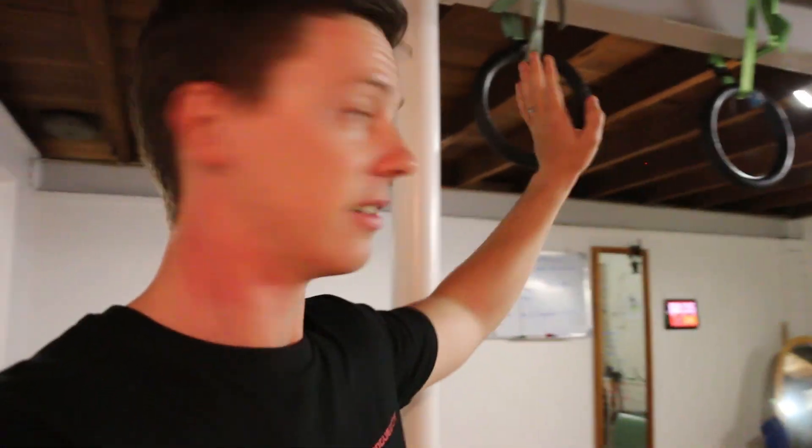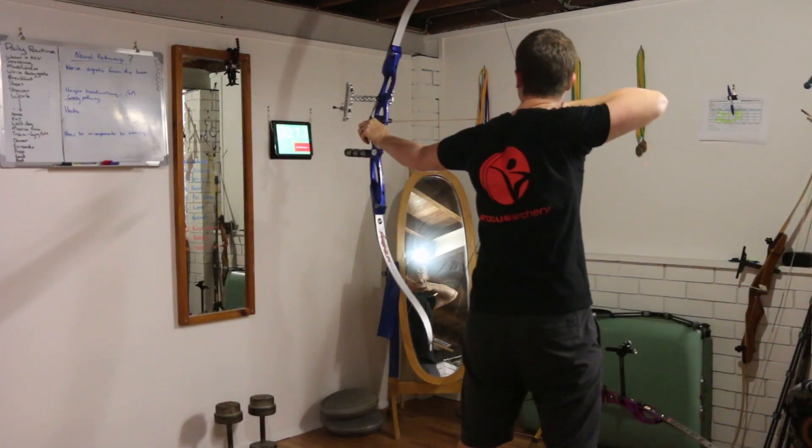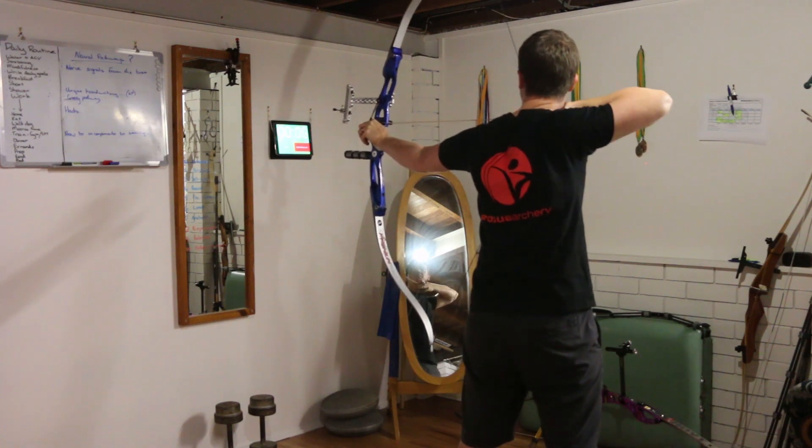The first thing you'll notice in here is I've got some rings — this is where I do my daily chin-up routine, which is very important for archery strength and shoulder mobility and health. Then we get over to where the crux of the training is done. In this little corner, this is where I do all of my SPT. I'm a firm believer in SPT as a fundamental part of your archery training program — it's how you build up bow conditioning and reinforce your technique and shot structure.